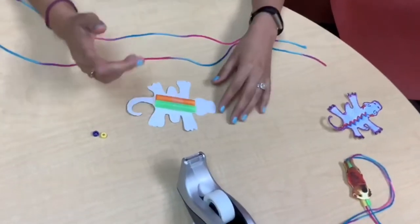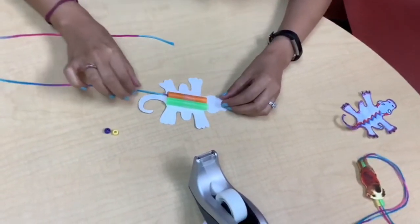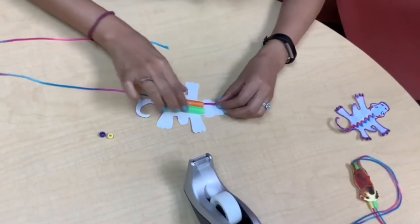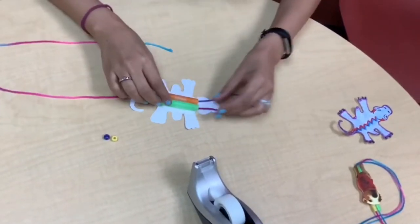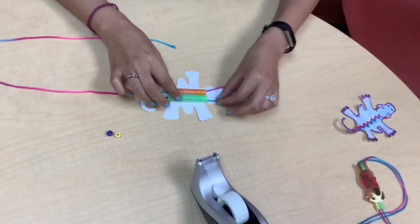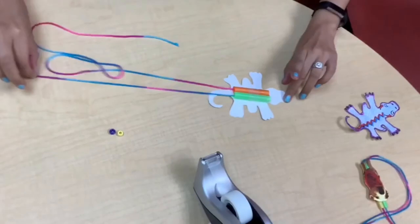Now we're going to thread the yarn through the straw — you might need your grown-up to help you with this. Once you bring it out on one side, you're going to thread it down the other side of the other straw just like that, and you're going to go all the way through.